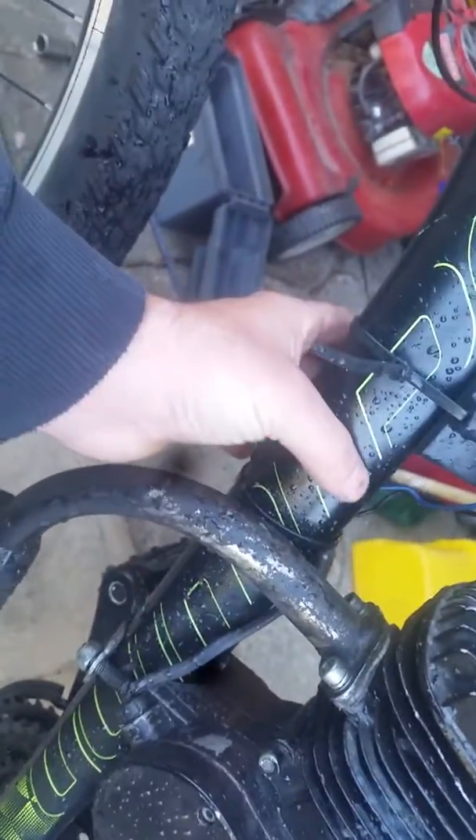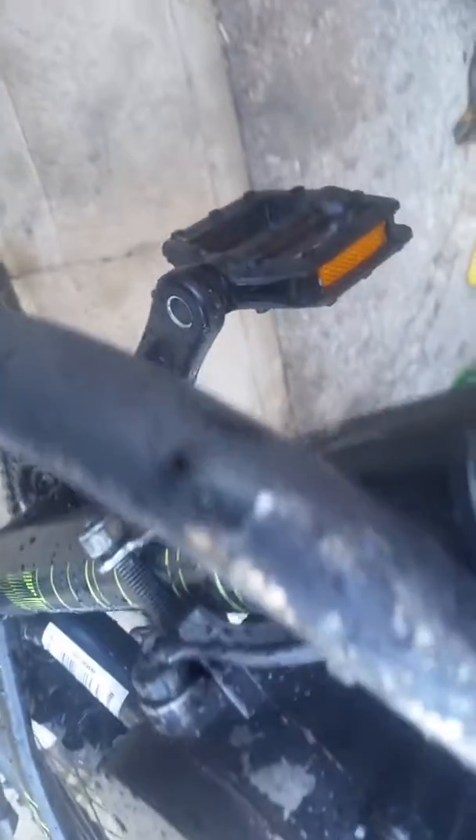Another thing I like is that I didn't have to use the universal mount, so I have more room. The frame is kind of weird — it's like a circle underneath and up top and goes into a triangle. There's a little gap right there, but the engine doesn't move. I was going to put some JB Weld in it, but once I tightened everything down it didn't move at all.